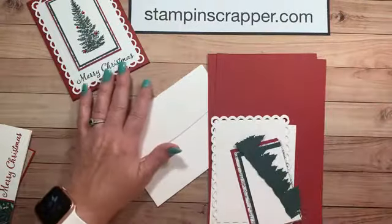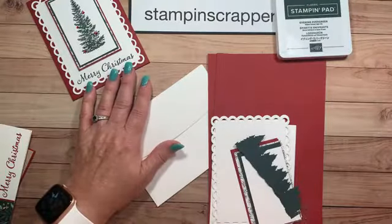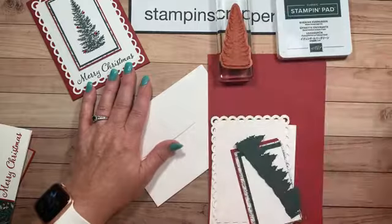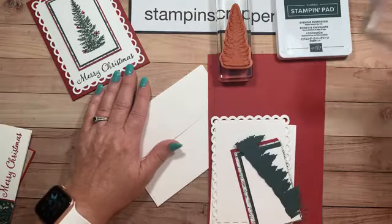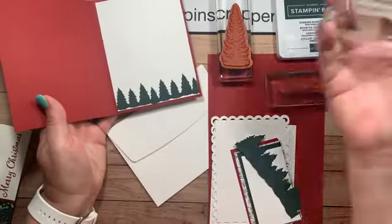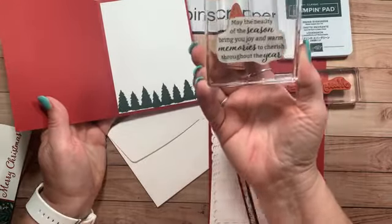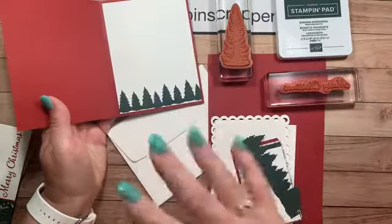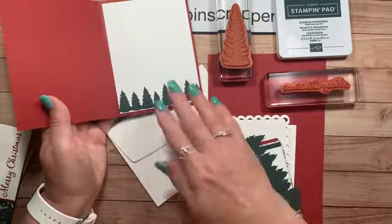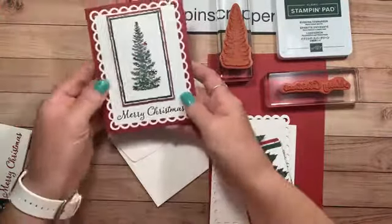On this card we're only going to be using Evening Evergreen. You're going to need your tall tree stamp and your Merry Christmas. On the inside you can use the sentiment 'May the beauty of the season' — I will be using that a lot on the cards we're going to be making. I just put this so I didn't stamp anything in the middle, but you can if you want.